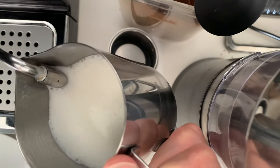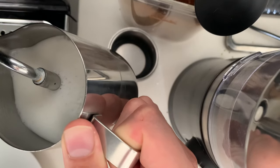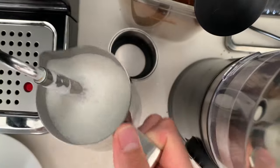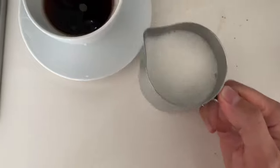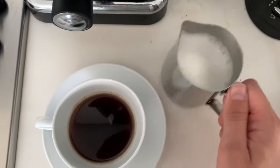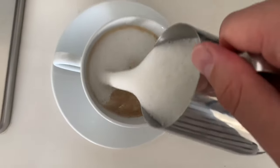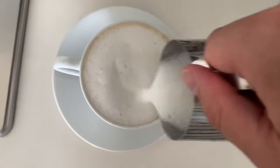Once it's done and I've frothed it enough, I like to then put the wand in the middle to make it more full. Now the key is to get the air bubbles out — give it a swirl, hit it a few times. You can see now that there's hardly any air bubbles there. And you should get that nice foamy layer.